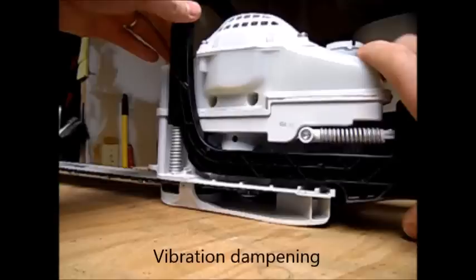Welcome back everybody. Today we'll be looking at a new chainsaw. I thought I'd just touch on each of the features.